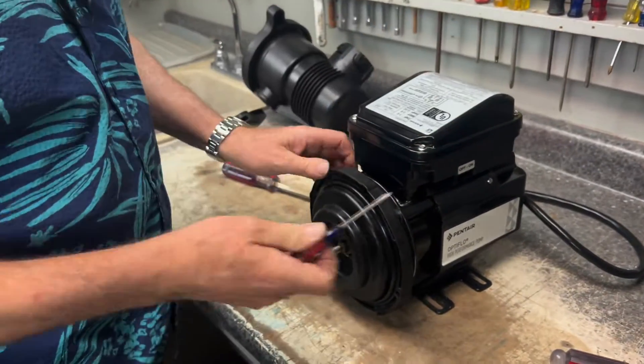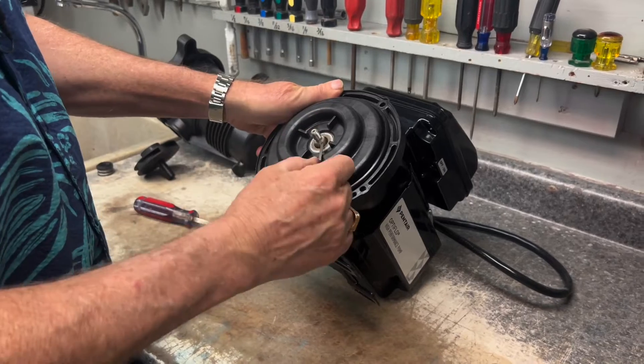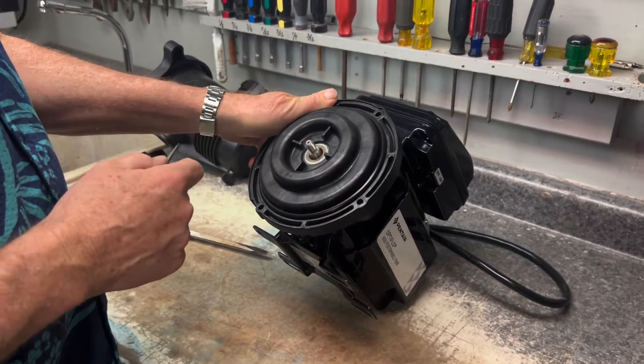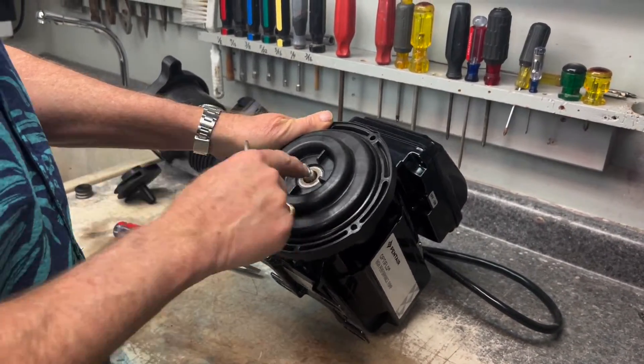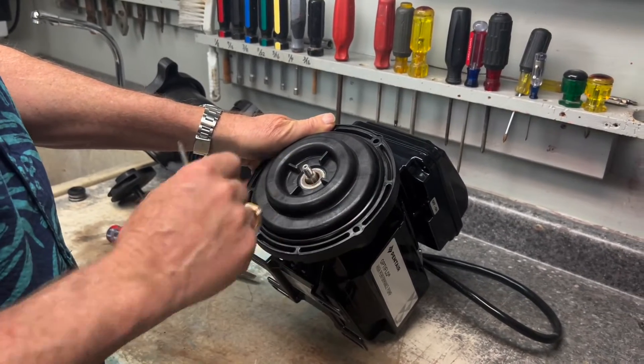Some people will take a small flathead screwdriver as a shortcut and pry it out — that's one way to remove it. But you've got to be careful because this is plastic. We do not want to go in here and start prying and mess up the seal plate, because when you put the back part of the seal in, it may cause a leak. We want to be careful and not damage this.